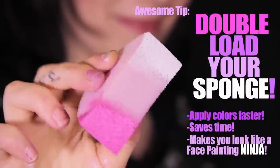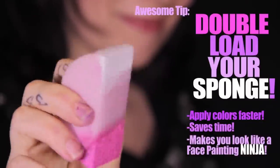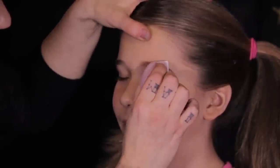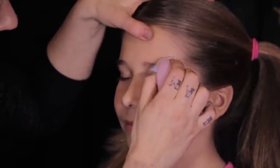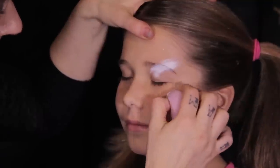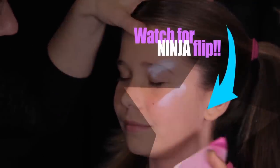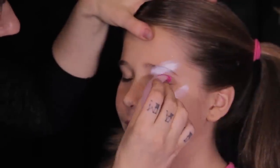Double load your sponge with pink and white. I like to do this to make double the amount of pizzazz in half the time. Tap on white makeup on the eyelid and cheekbone, then ninja flip your sponge around and add some pink just below your white.